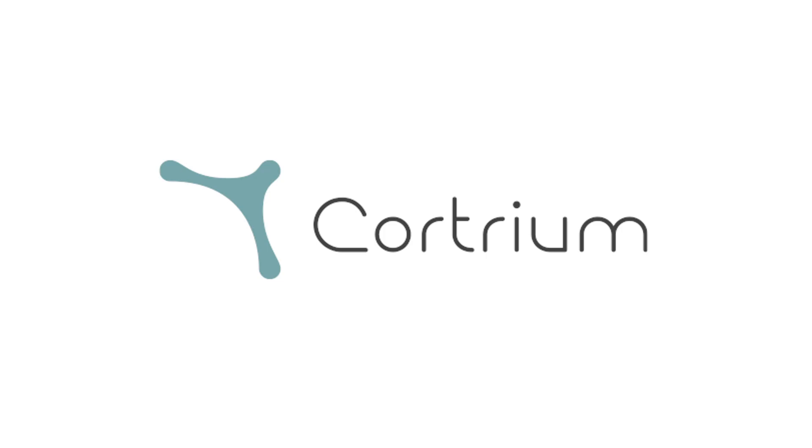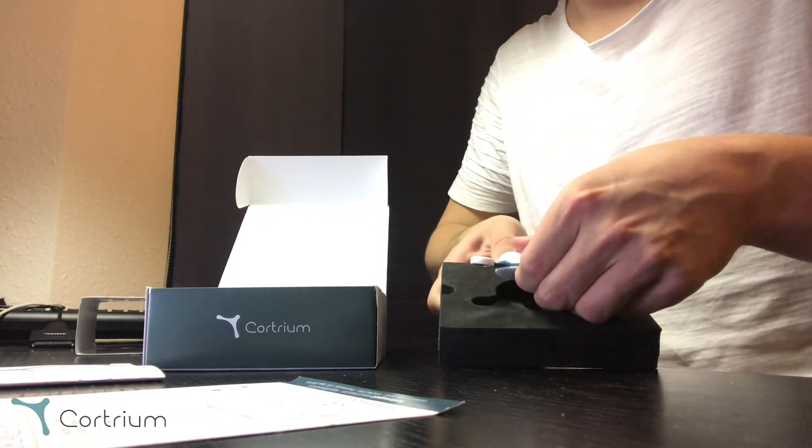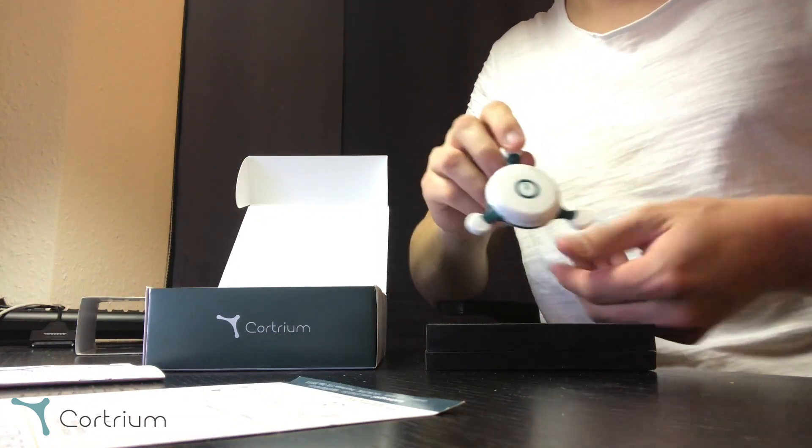Welcome to Quartium. In this video you will learn how to get started with your C3 Plus Holter monitor. Your package contains a quick start guide, the full technical documentation, the actual device, and a USB cable.